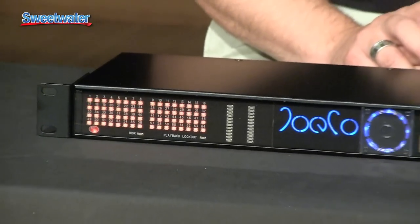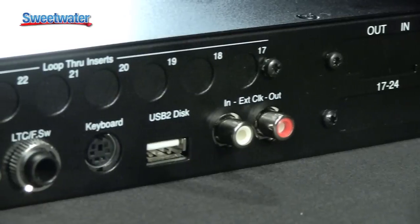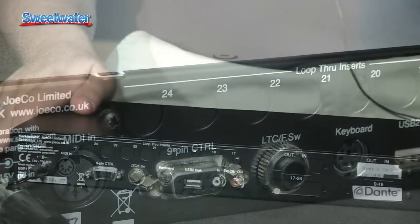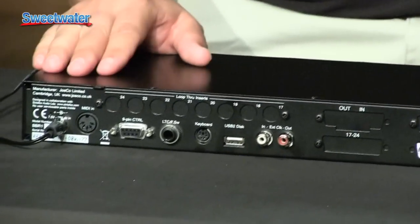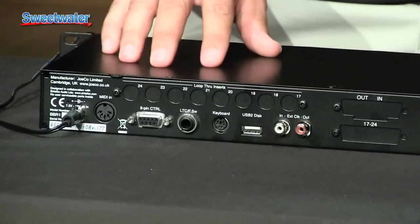The really interesting stuff on these actually happens on the back, so I'm going to turn the unit around so you can see the backside and the interfacing. The bulk of what happens on the unit is identical to the other JoCo units — you've got all of your ancillary inputs for PS2 keyboards, time code, MIDI, and for slaving multiple units together.